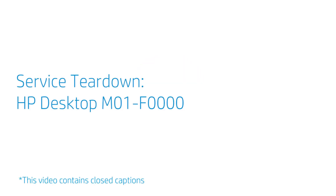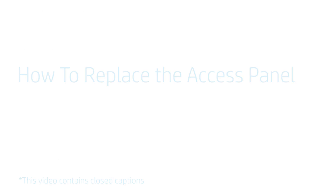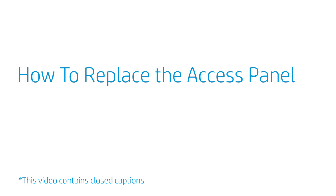Service Teardown: HP Desktop M01-F0000. How to Replace the Access Panel?